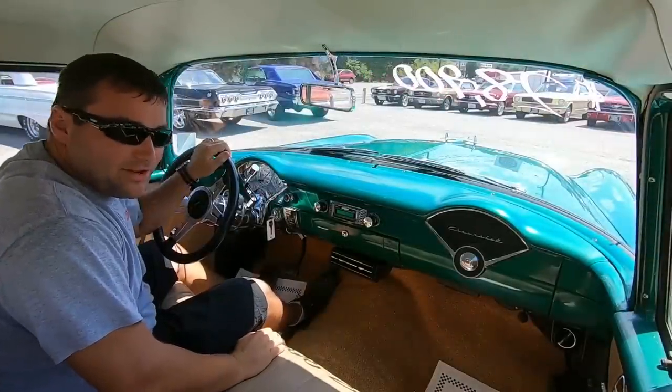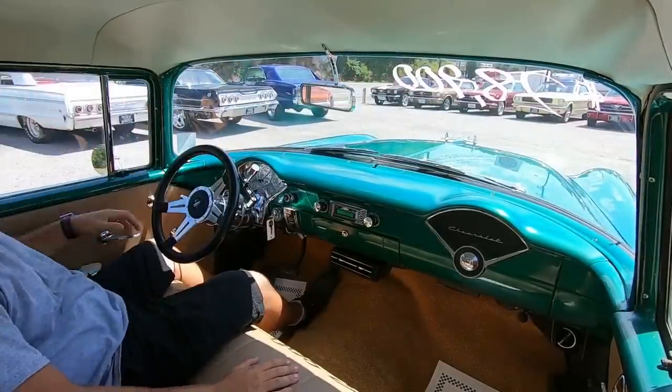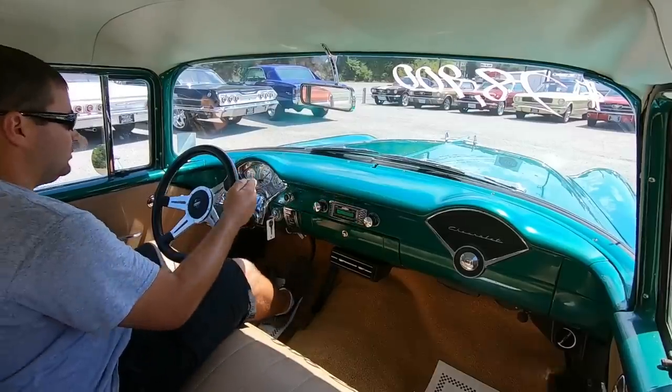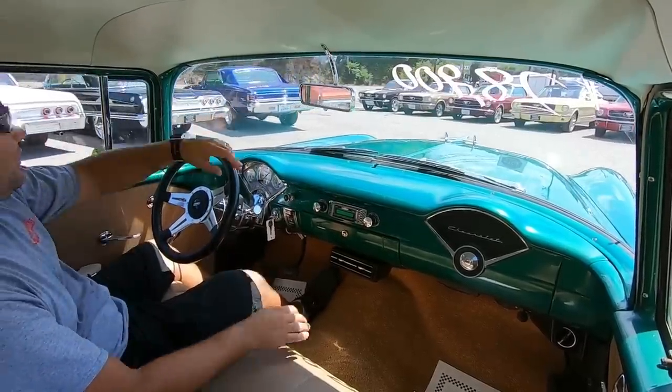I did notice there are no seat belts in this one — that's something you will have to add. They're cheap; you can order them online.